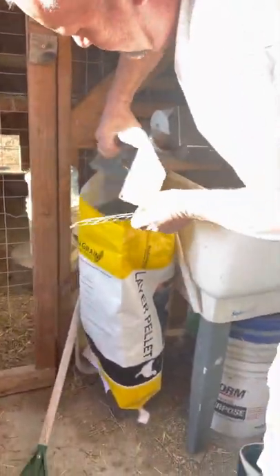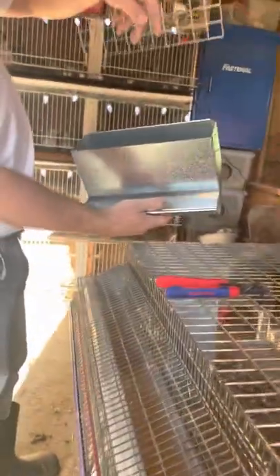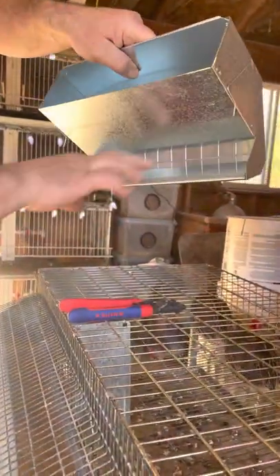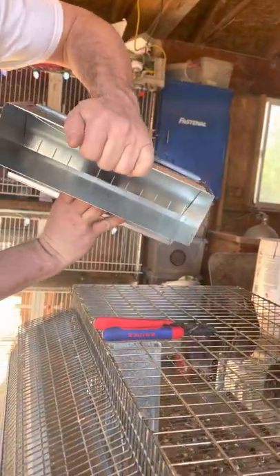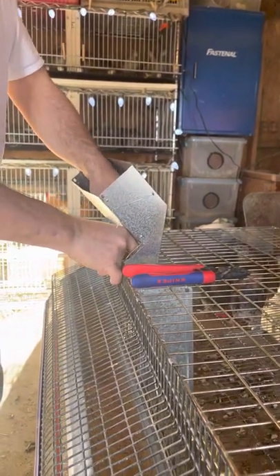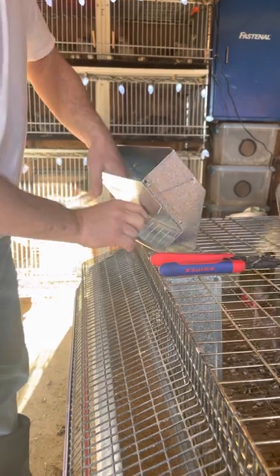Just insert this right into the feeder, all the way through to the bottom. This has a little bit of a V-groove here — you're going to want to pull that up into the V-groove. When you do that, you can see the legs on the inside. You're going to want to take those legs — you could do every other one, it doesn't really matter — I do about three or four on the whole setup.